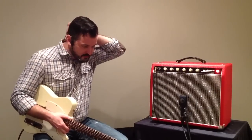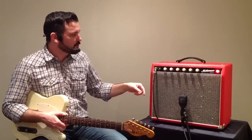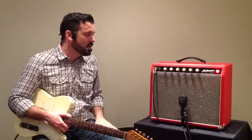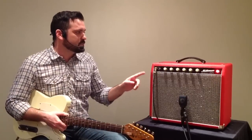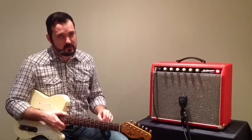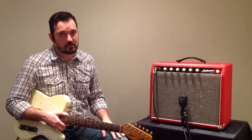I just find it has a fantastic, fantastic tone to it. The controls from left to right: we have volume, treble, bass, reverb control, and then the speed and depth for the tremolo. The tremolo and the reverb are controllable by a foot switch, and it is a tube-driven tremolo and reverb.